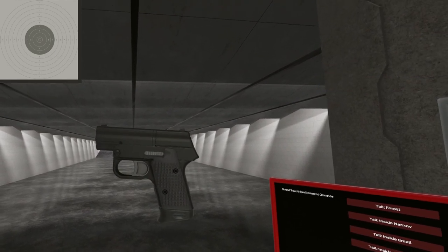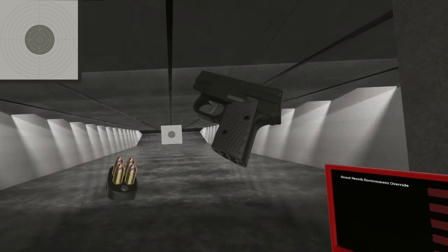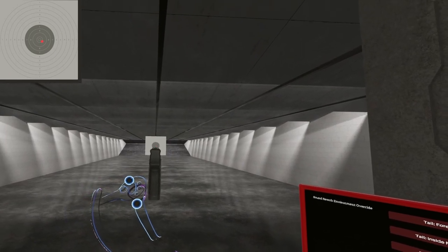There you have it — the S9R in .32 ACP, a cool little derringer with a secret compartment. Until next time, I will see ya.